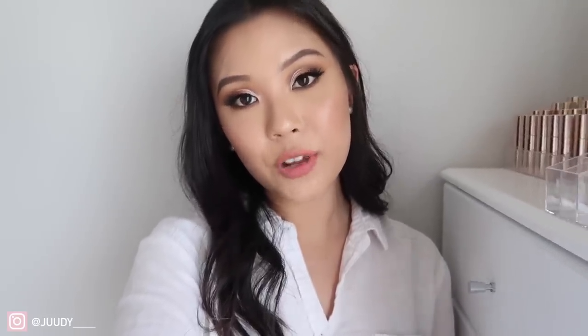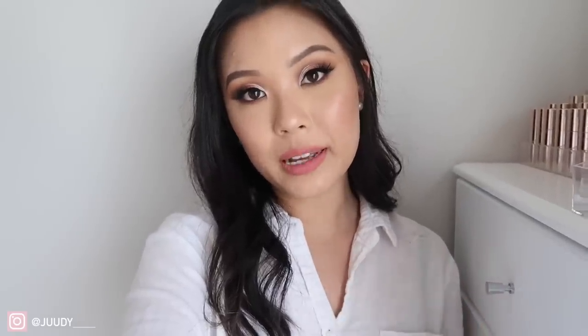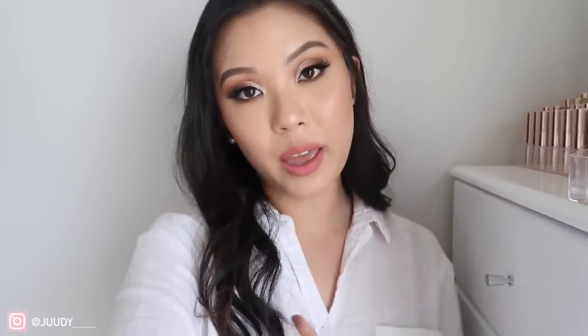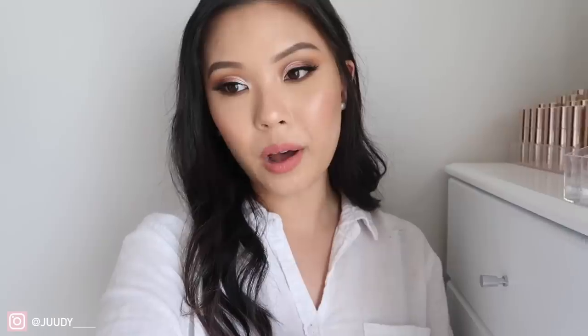Welcome back to my channel! Today I'm filming my ColourPop lip collection video, showing you all the lip products I own from ColourPop. There are a bunch of categories — we have the luxe lipsticks, the so juicy glosses, ultra matte, ultra satins, ultra glosses. I'm going to be swatching every single lip product I own and showing you the variety that ColourPop has.